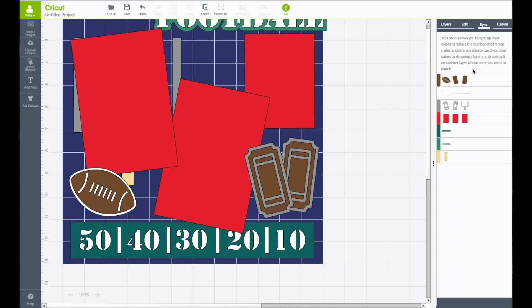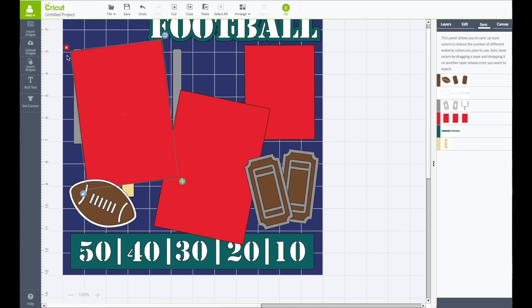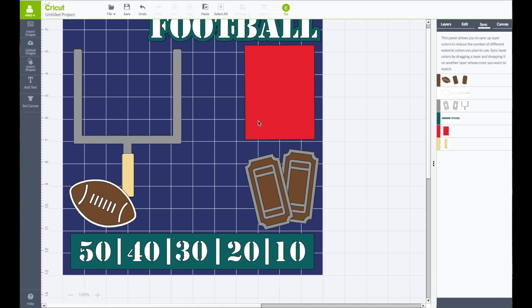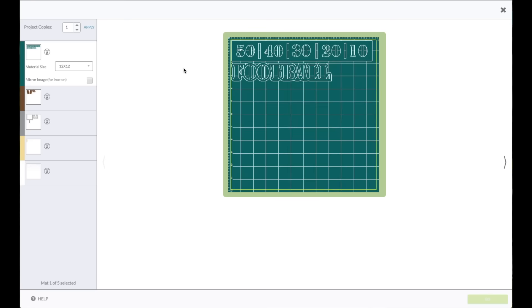I'm going to go to my Sync panel and sync those two greens together so they're the same. I think that looks pretty good. I'm going to remove my photo mat pieces — I need two that are four and a quarter by six and a quarter, and one that is three and a quarter by four and a quarter. Top toolbar, click on Go.